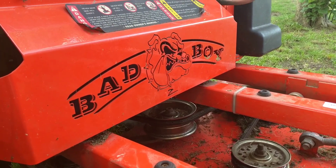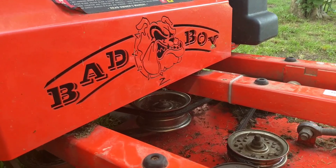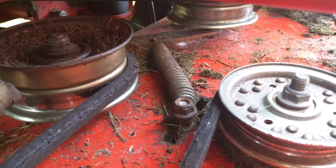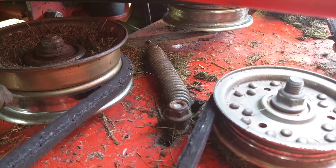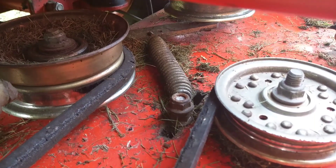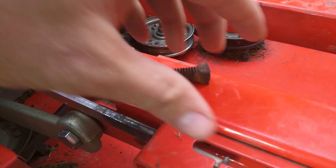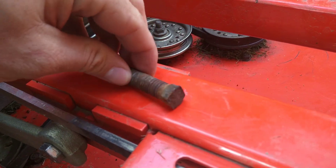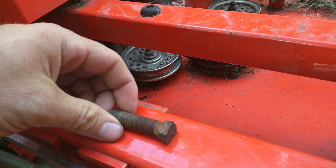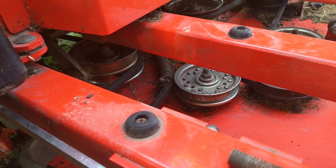I got my Lightning Z here and I'm going to be modifying the mower deck belt tensioner system. It's kind of crappy — I went to tighten it the other day and the original bolt that holds it was all rotted and rusted away. It's pretty much terrible, so I'm going to put my own tensioner on it.